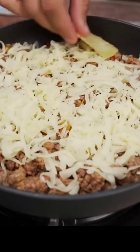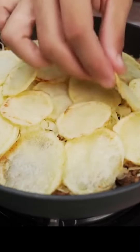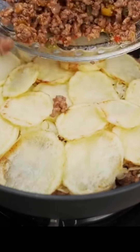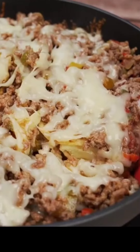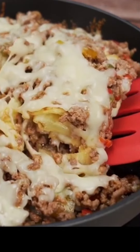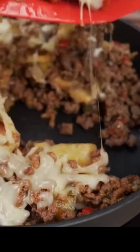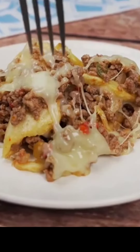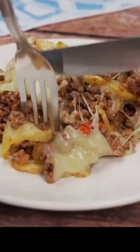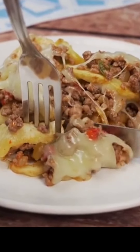Use as much cheese as you like. I will repeat the process, creating two more layers in the same order. Cover it and let it cook for five minutes or until the cheese melts. Our amazing recipe is ready! I'm going to cut a slice to taste this wonderful recipe. My family loves it — I make it every week, and I guarantee it will become a routine in your house. I hope you enjoyed our recipe.